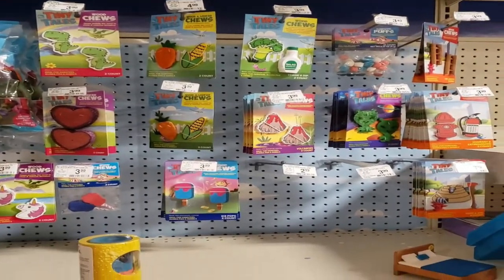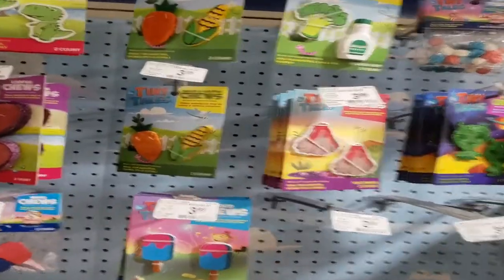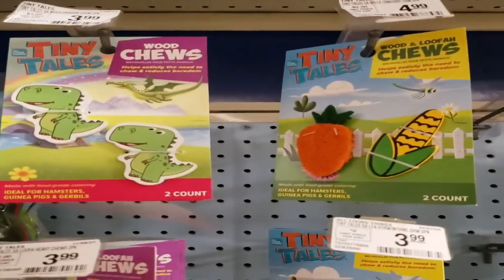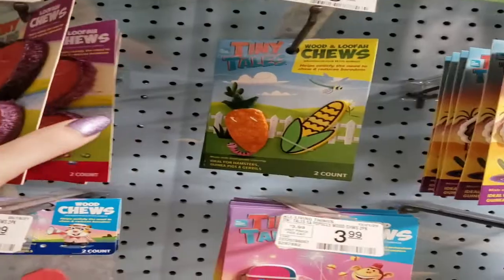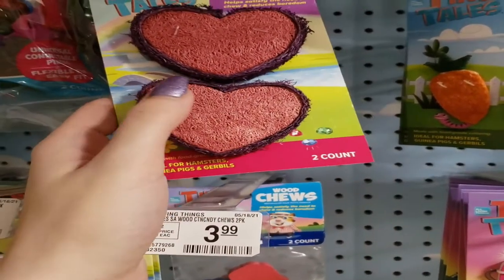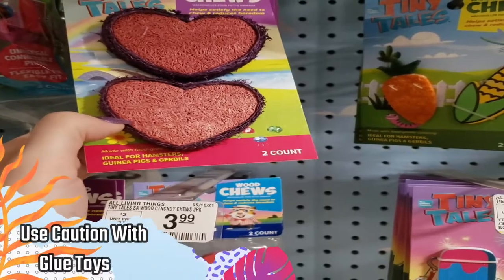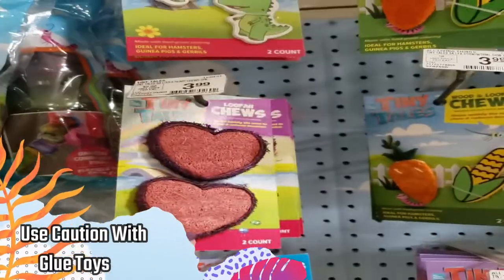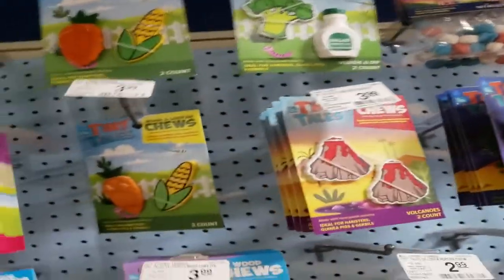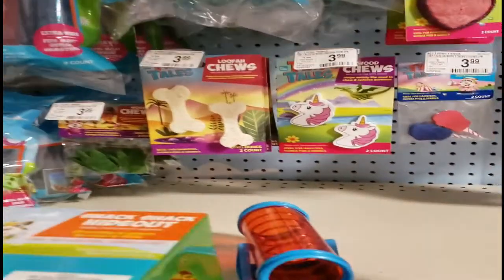The next thing I want to look at is all these chew toys over here. All of these wooden chews would be completely safe for your gerbils. These loofah chews, however, I would avoid — you can see they used glue to stick the purple loofah to the pink loofah. For the wooden chews, though, those would be okay.